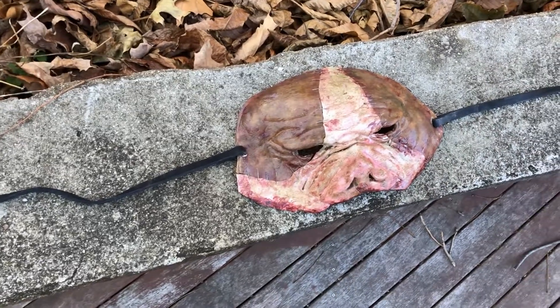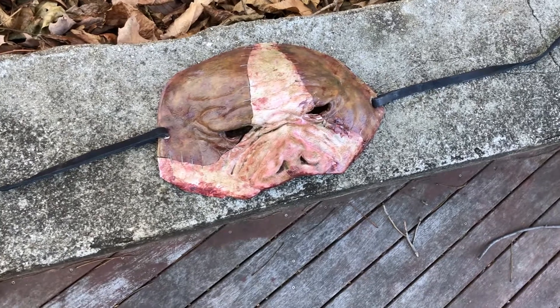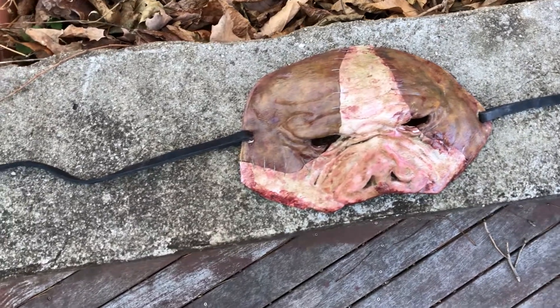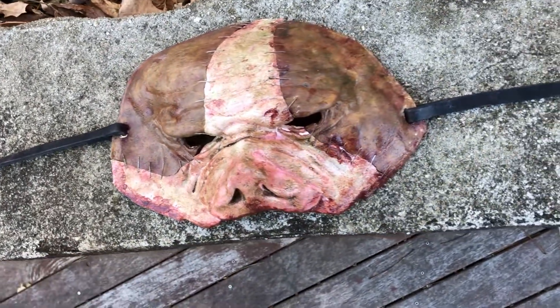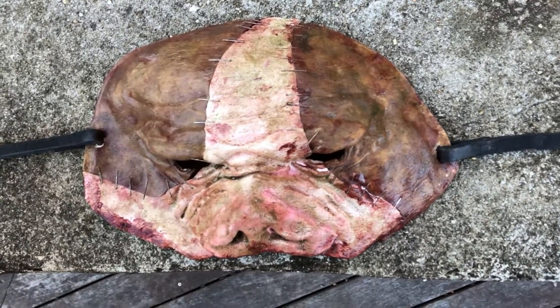I wanted to do something else with the face piece, so instead of just making a face piece of the pigman, I decided to do something a little different. It's pretty much two pigs that have been kind of stapled together — a brown pig and more of a fleshy pink pig, the same tones that are in the overhead pigman mask.